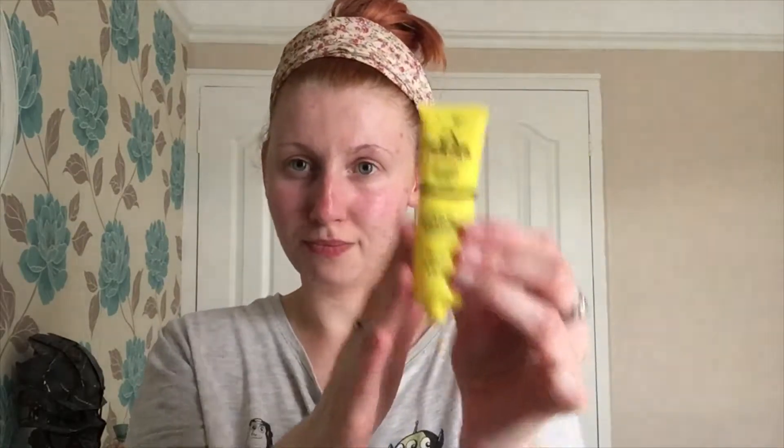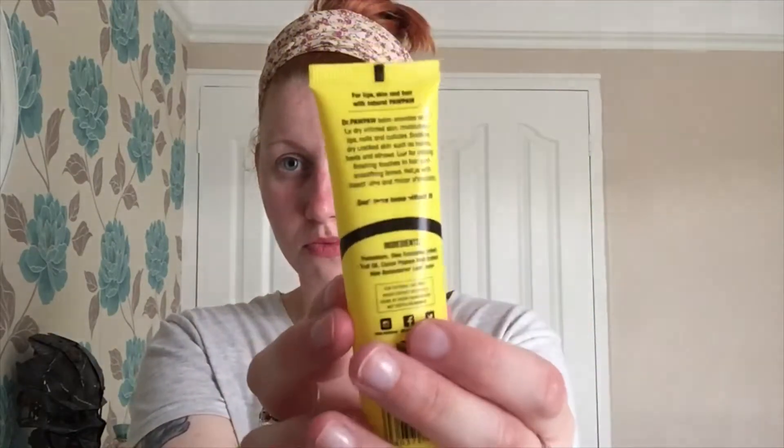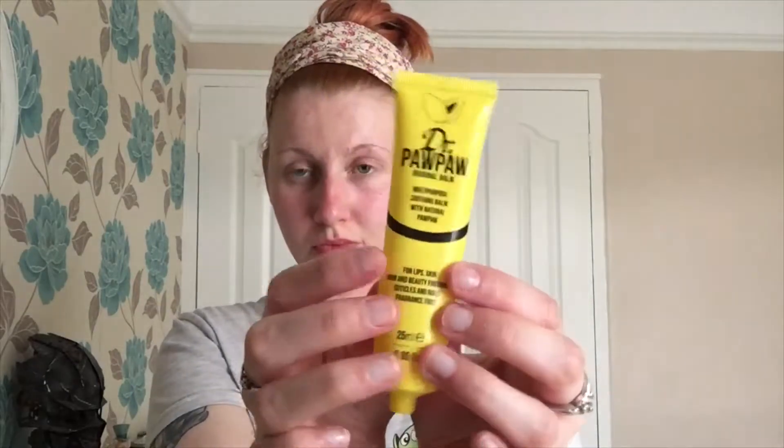I'm not actually going to be using this stuff from Dr Paw Paw today, but I wanted to bring it up because it's great for nails, lips, the face, and even insect bites — it's really good.